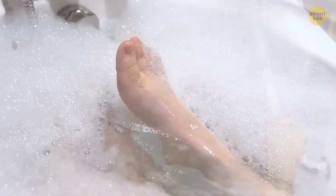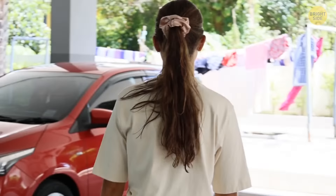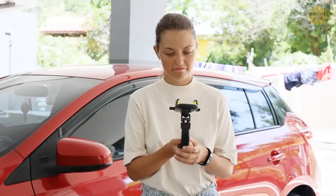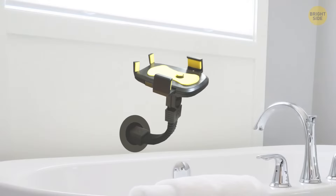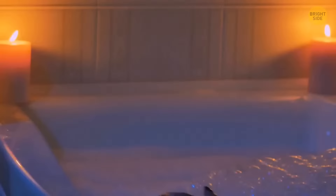Want to make it the best bath ever by having a beverage floating beside you? Go to your car, grab your phone holder, run back to your bathroom, and stick it against the wall by the bathtub. Position it in a way that fits the glass containing your drink. Make sure the holder is secure — you don't want to be bathing in spilled Coca-Cola.